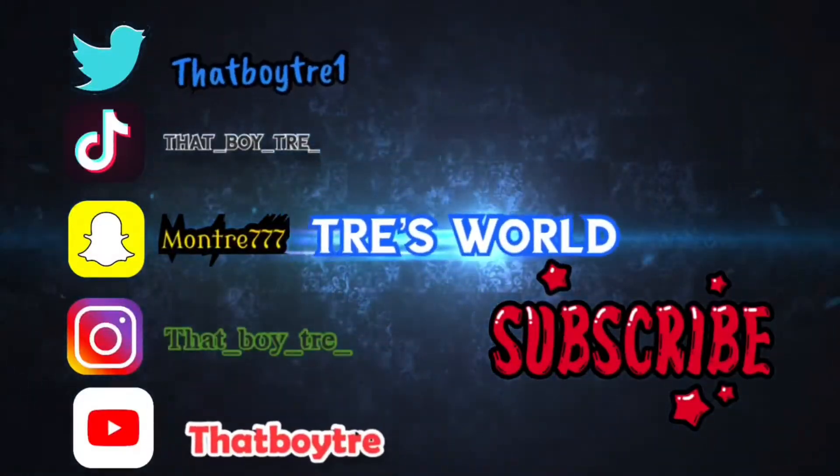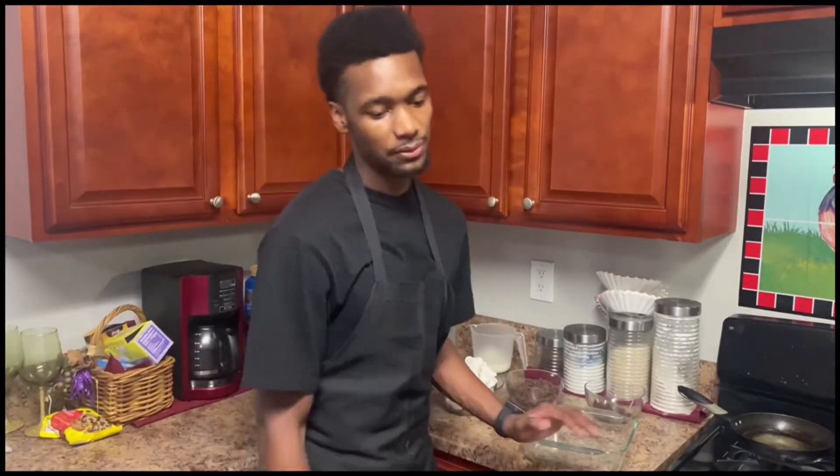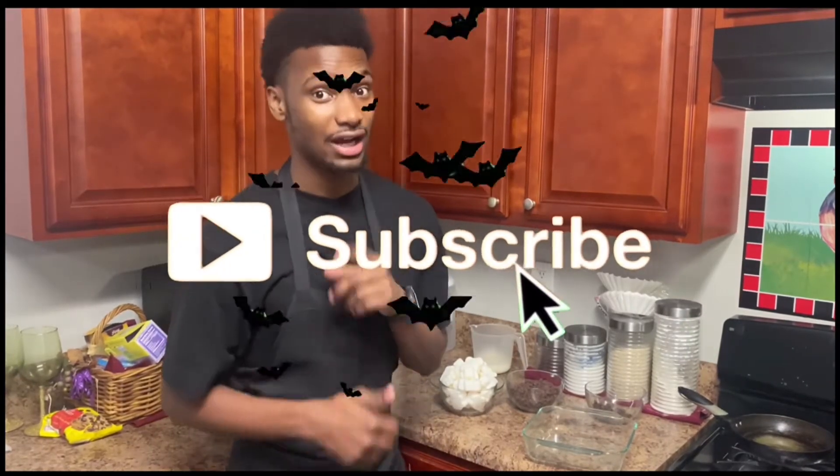What's going on YouTube? That Boy Trey back and as you see by the title, I am doing a spooky treat for y'all. If you have any Halloween parties or anything going on, these Halloween treats right here are to the rescue. I got you.